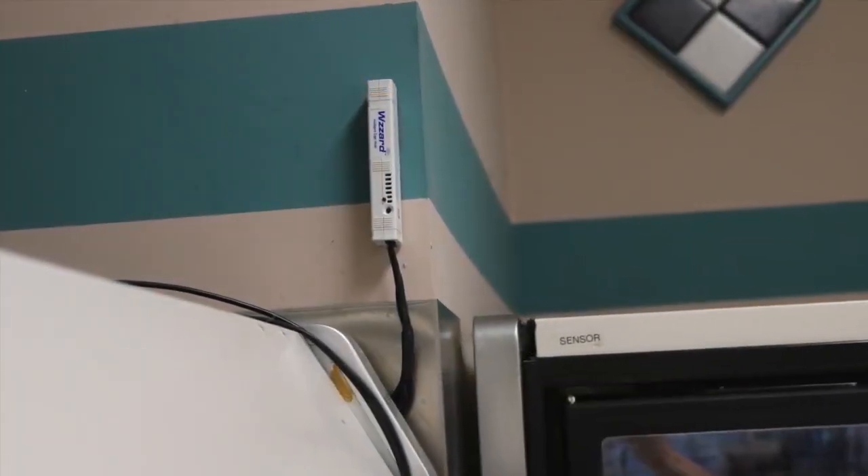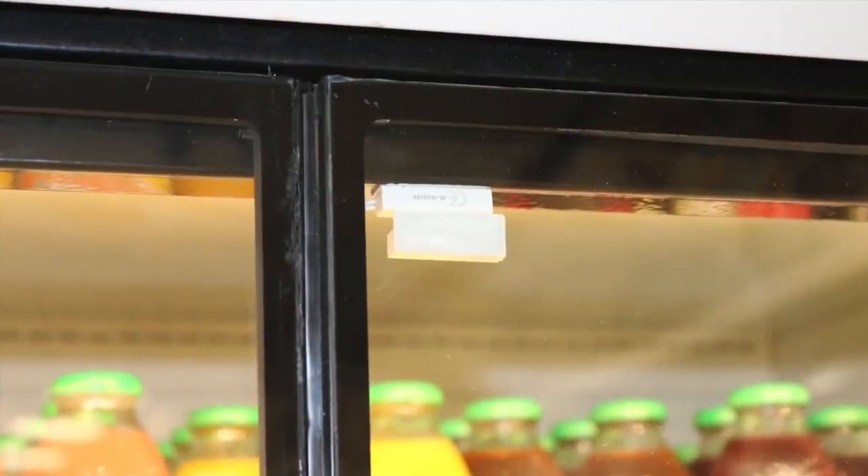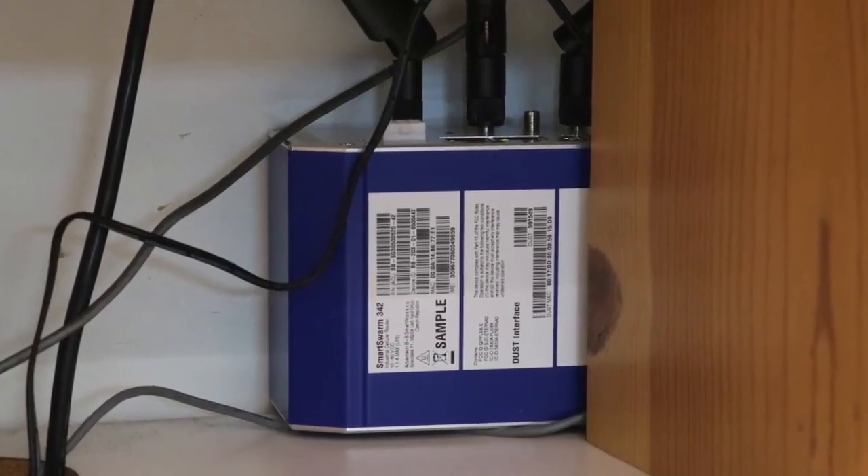Using B&B SmartWorks Wizard low-power wireless sensing technology, you can start monitoring one, several, or all of your refrigeration units in one or multiple locations. B&B SmartWorks makes it easy to start monitoring your existing units, or provides OEM manufacturers the ability to embed the technology into units before they arrive to the end user.